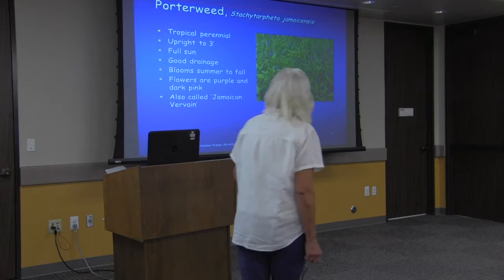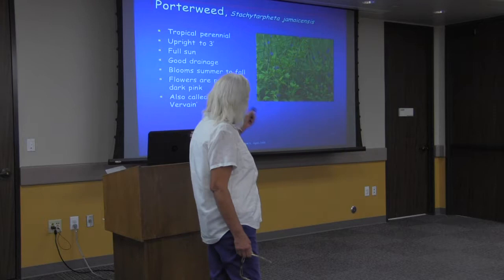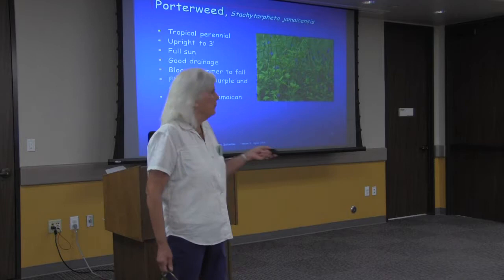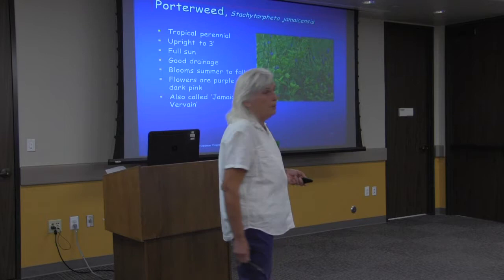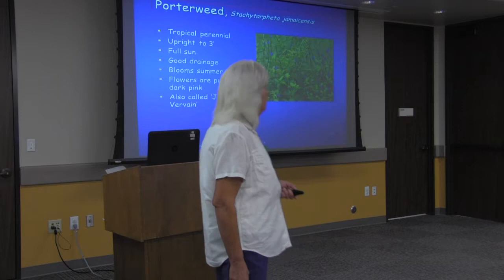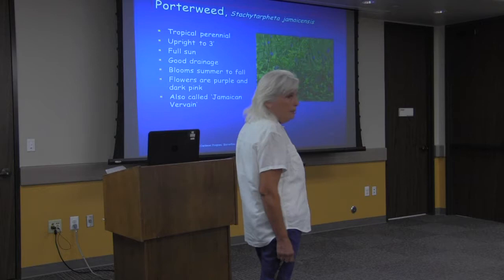Porterweed is interesting — it comes in a pretty purply blue, but also white and dark pink. It's more of a tropical plant and not keen on cold weather, but it is a perennial, so it comes back year after year. Plant it in spring and it blooms all summer on and off.